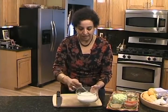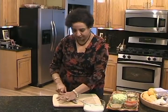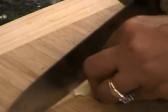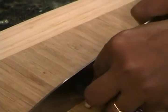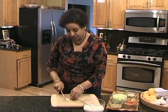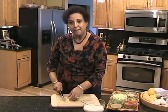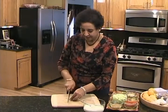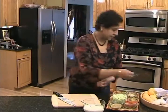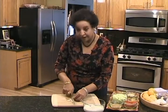Now I'm adding a clove of garlic — I have it already peeled. Crush it and mince it really fine, because you don't want to bite into a big piece of garlic; that can sting. Though if you like garlic, you can do a rough mince. Usually for company you want to mince it fine. If you add a little bit of salt to the garlic while mincing, it keeps it together and enhances the flavor a little bit.